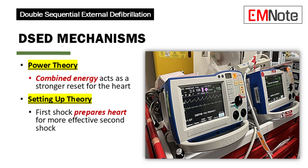Two main theories explain how double sequential external defibrillation works on a physiological level. First, the power theory: this suggests that the combined energy from two almost simultaneous shocks acts like a supercharged reset button for the heart. Second, the setting-up theory: this proposes that the first shock changes the heart's electrical environment, making it more receptive to the second shock.